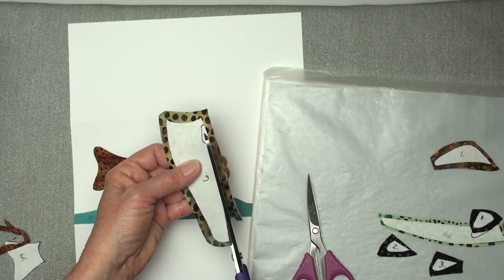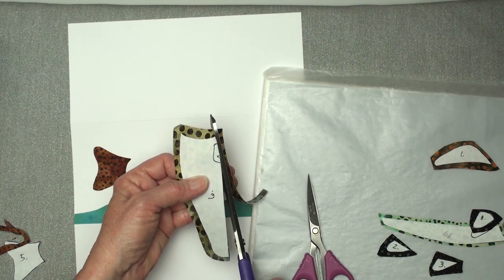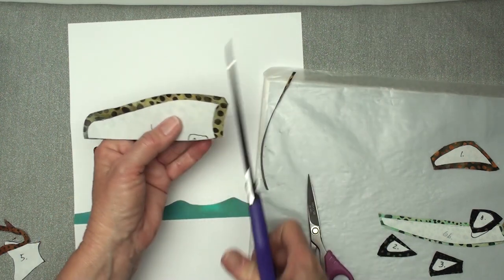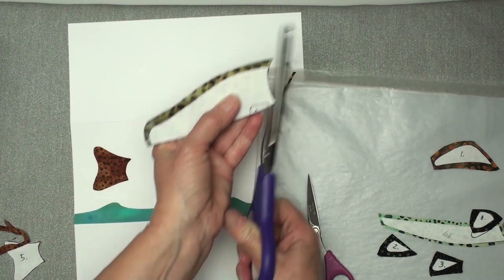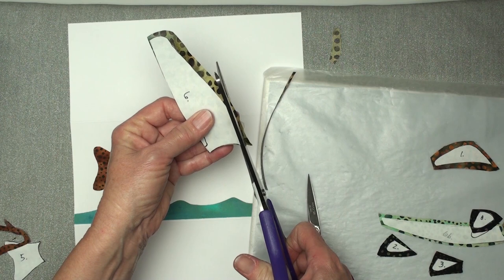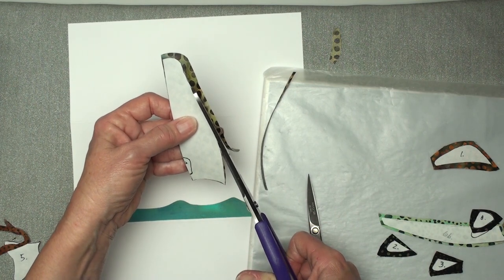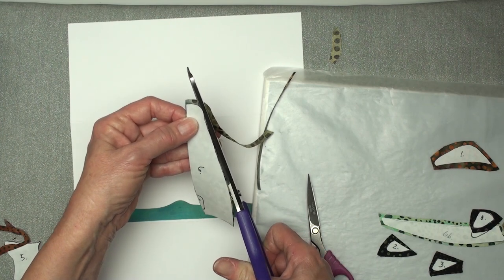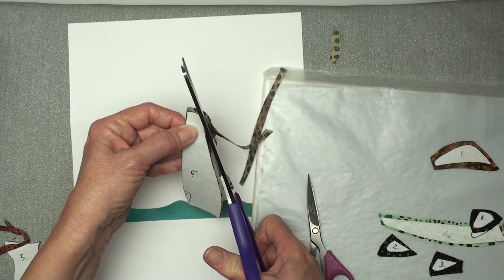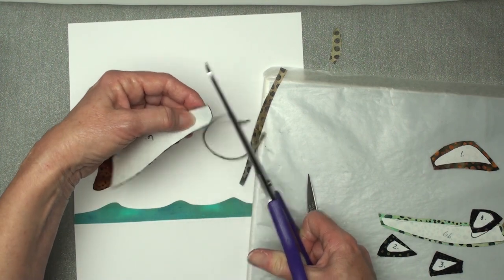I'm cutting my pattern with the freezer paper on top, so I'm cutting as close as I can without cutting on the paper. If you haven't watched the miniature fabric landscape video, it's really simple and fun, and I hope you'll go check that out, because this is pretty much the same techniques.